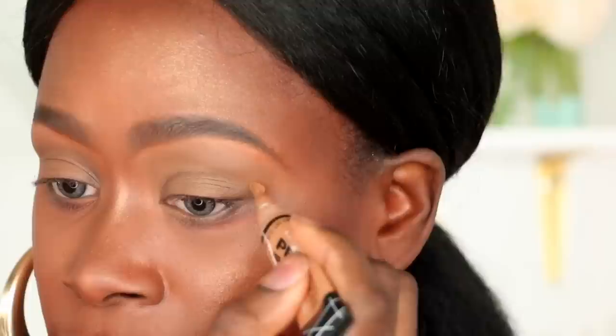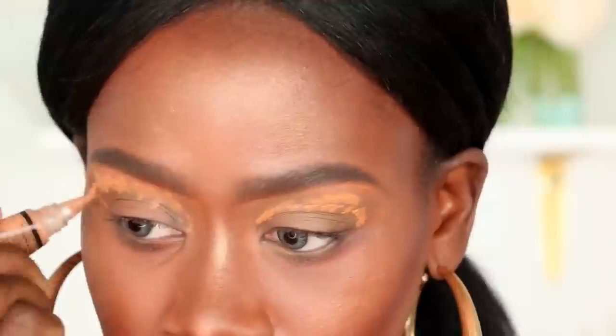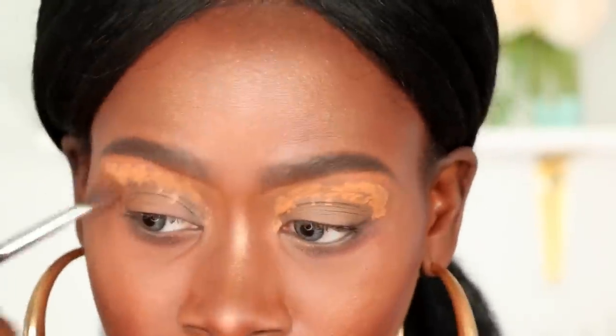As always, I'm going to start by priming my eyes with my LA Girl Pro Conceal in the color Fawn. I'm going to blend that out with the brush, but I am NOT going to set it with any powder so that we can get maximum color payoff.